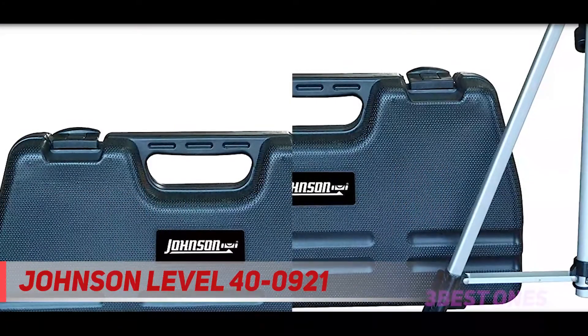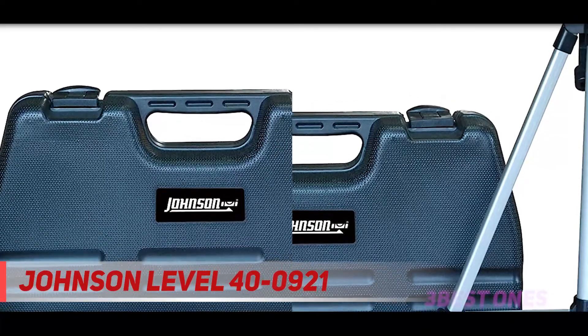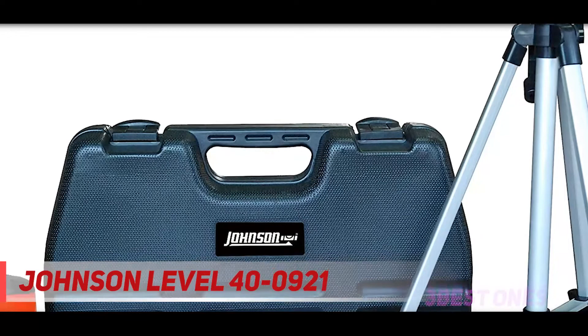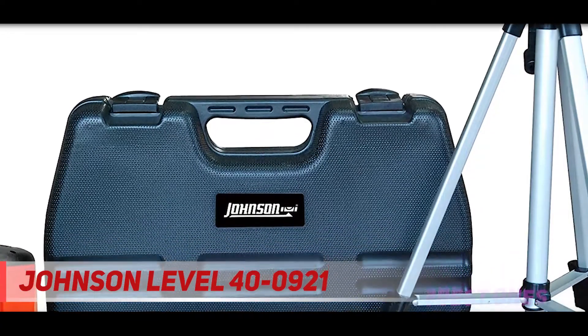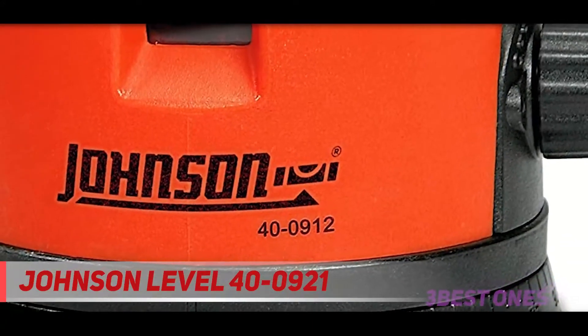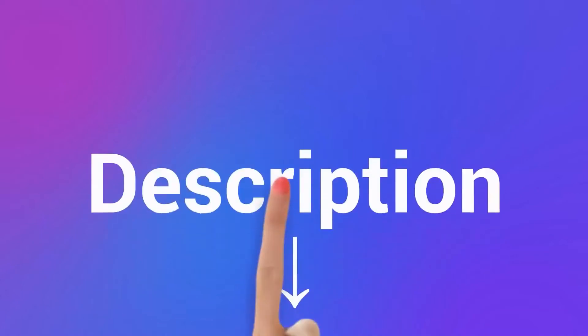It projects a self-leveling laser cross on your work surface to easily lay out your job. The easy-to-use elevating tripod kit includes a tripod with a working range from 17 to 47 inches. The laser can be used either with a tripod or independently, and for uneven surfaces and inclines, you can compensate by adjusting the telescoping legs of the tripod. Check out the description for more information and the latest price.